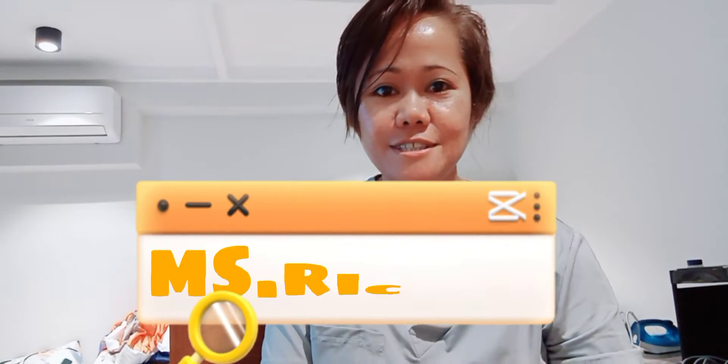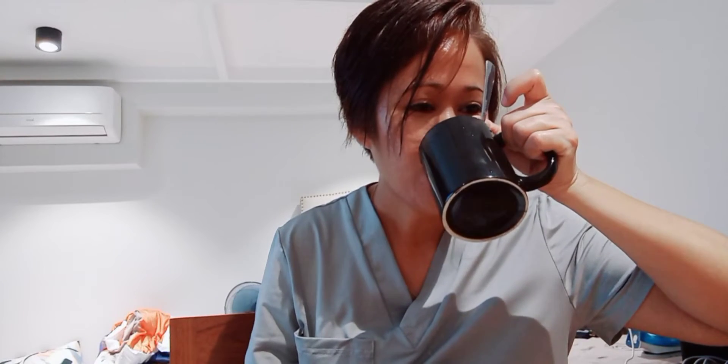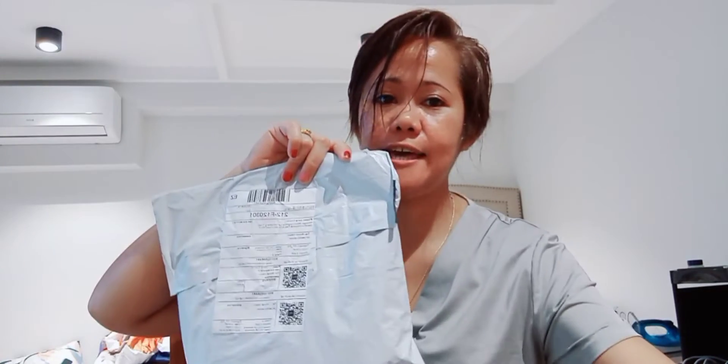Hey, what's up everyone! Let's do a coffee while I'm doing an unboxing from Shein. So I got coffee and I got a sabah. I will show you what I got from Shein.